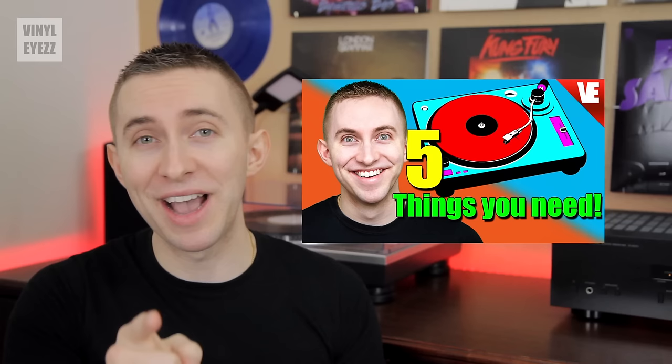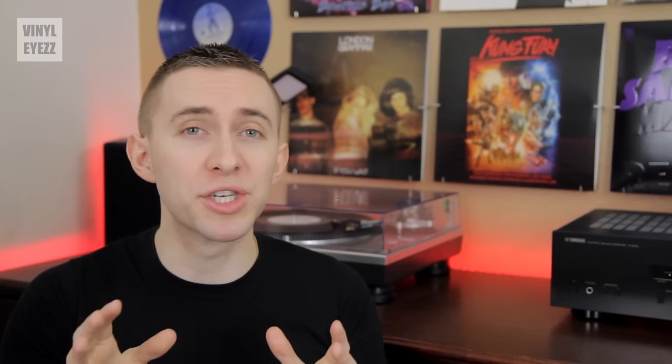Now let's get right down to it. Modern records are made out of polyvinyl chloride, also known as vinyl, which is a type of plastic. These records have incredibly small grooves stamped into them, and basically the whole process starts with these grooves.